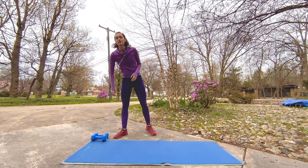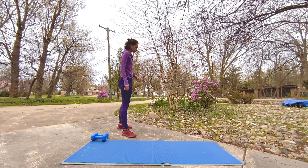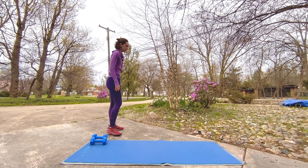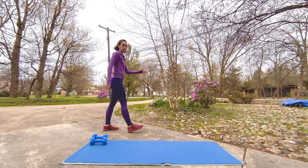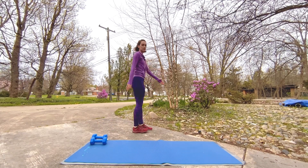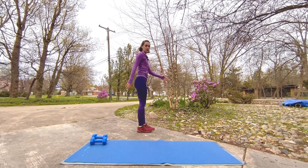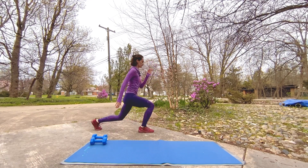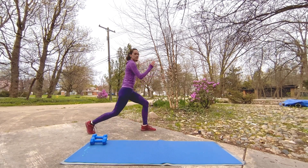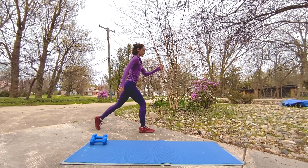I'm going to get into some more cardio here — I'm going to step away from my weights. We're going to take jump switch lunges. You can just gently switch one to the other, or if you want more, jump switch lunges. You don't have to jump every time — do a little bounce, bounce, bounce, bounce.